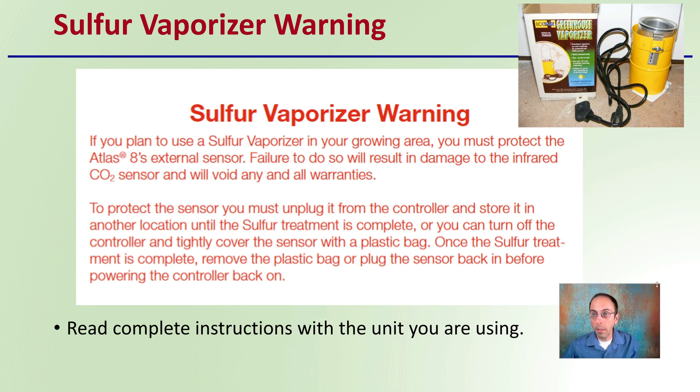With any sensor, be careful — there's usually a sulfur vaporizer warning. You always want to read the complete instructions with your unit before using it. If you are using a sulfur vaporizer, keep in mind that in this example, the Atlas 8 states clearly — in red — that using a sulfur vaporizer will void the warranty and damage the infrared CO2 sensor. So if you're using a sulfur vaporizer, do not have your CO2 sensor in the room at the same time.